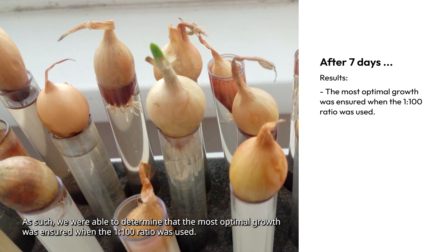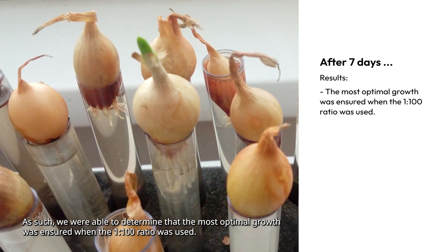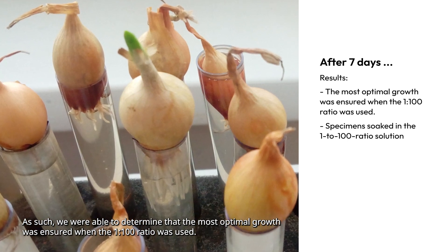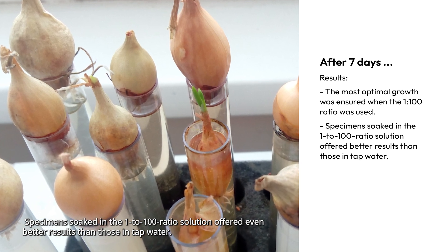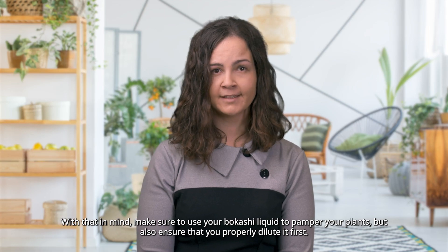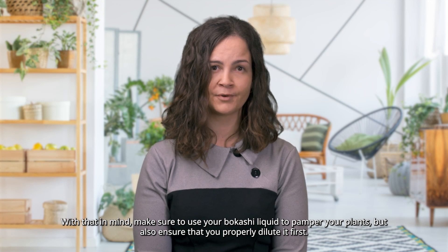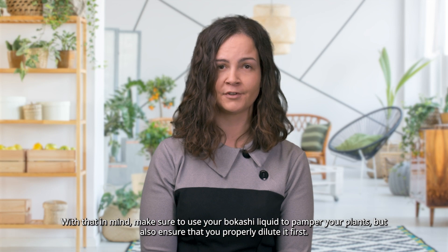We were able to determine that the most optimal growth was ensured when the 1 to 100 ratio was used. Specimens soaked in the 1 to 100 ratio solution offered even better results than those in tap water. With that in mind, make sure to use your Bokashi liquid to pamper your plants, but also ensure that you properly dilute it first.